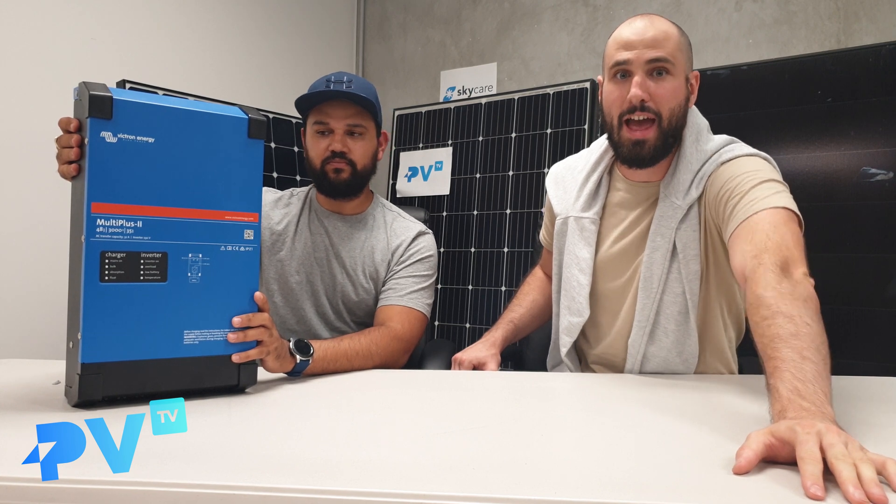Thank you so much for watching episode 18 of PVTV. If you have any questions about solar and batteries, leave them in the comments below this video and we'll answer them for you soon. Take care.